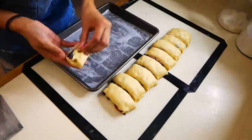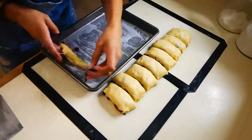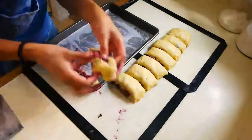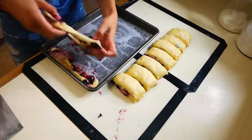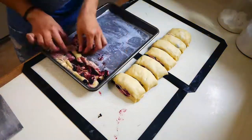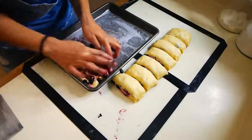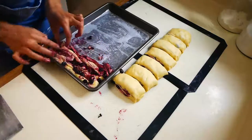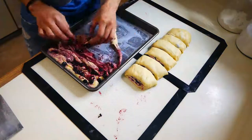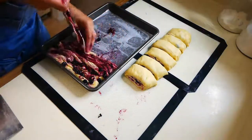Now is the fun part — you're going to start to unroll your blueberry rolls and arrange the strips onto the pan. Remember, there's no right or wrong way to do this, just have fun with it. I'm going side to side, arranging each strip on top of one another. After this, we're going to proof this for 30 minutes, then bake it in a 365 degree oven for 30 to 35 minutes.